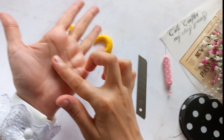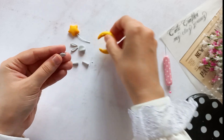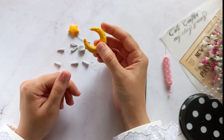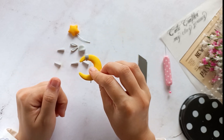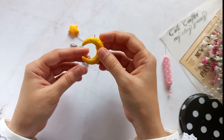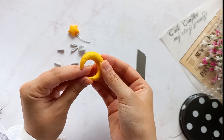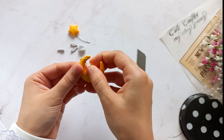For the bunny's body, roll a piece of clay into a ball, shape it into a teardrop, and glue it to the desired spot. Be careful with the glue — use just enough to stick the pieces together. If excess glue seeps out, clean it thoroughly.